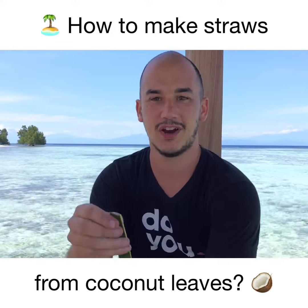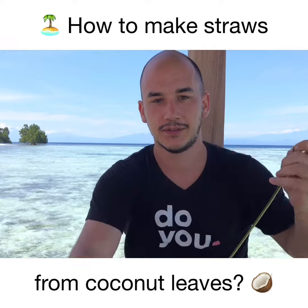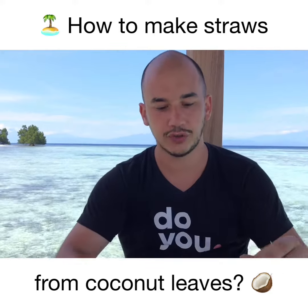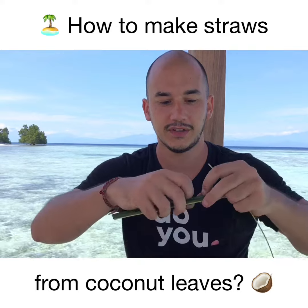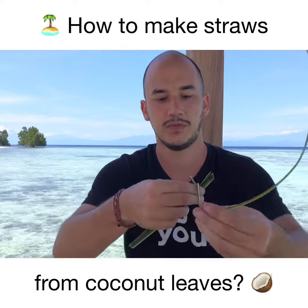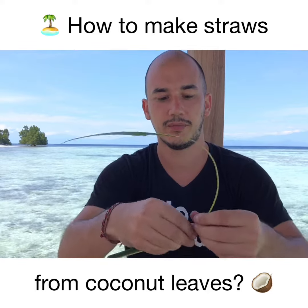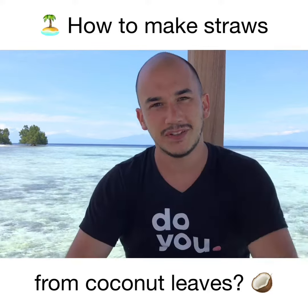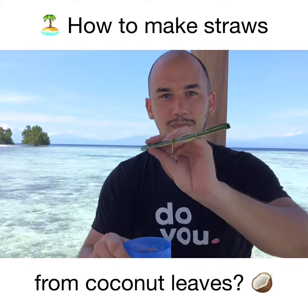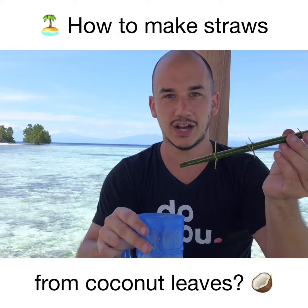Now you want to take one of the stems of the leaf — that's the part in the middle — and use it to tie the straw together. The way you do this is you bend the straw and use the stem to tie it and make a knot. It takes a while to do and requires some practice.